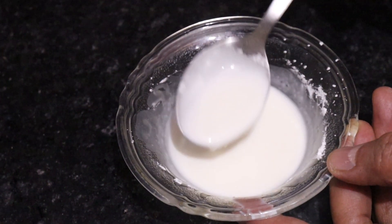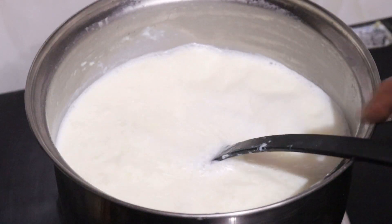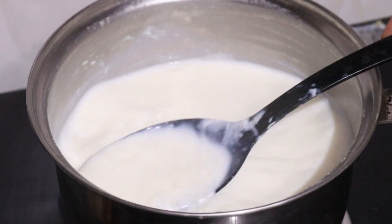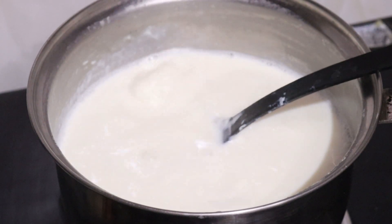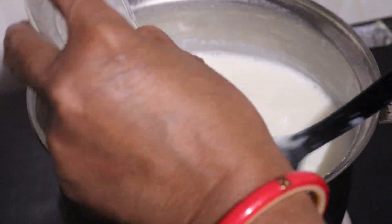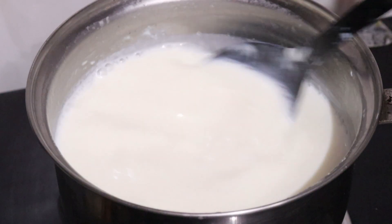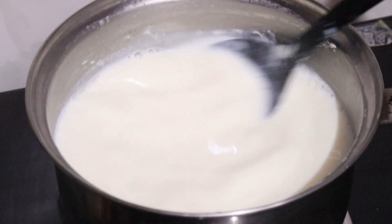We need to mix the corn flour well. We have the corn flour ready, so we have to mix the corn flour in and stir it well for about 5 minutes.